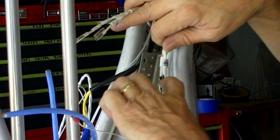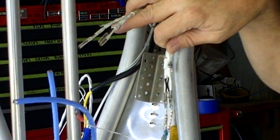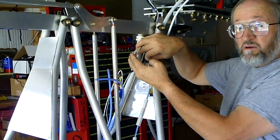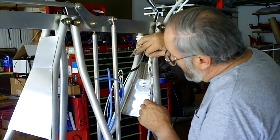At this point I'm making a jumper to go between here and here because I'm using different type connectors. I'm forced to by the connectors that come with the gauges and the sending units, so I'm making a jumper.